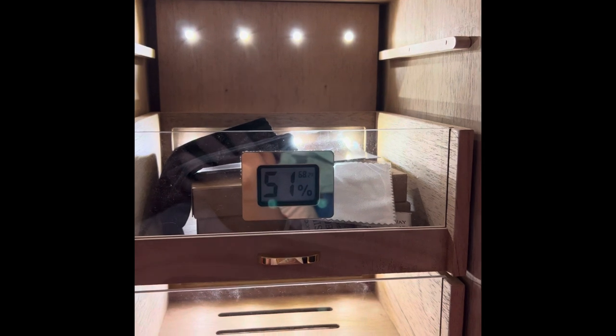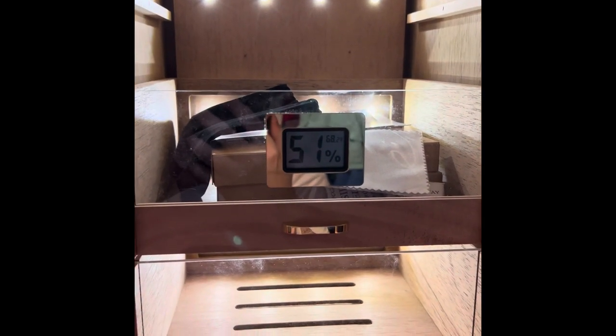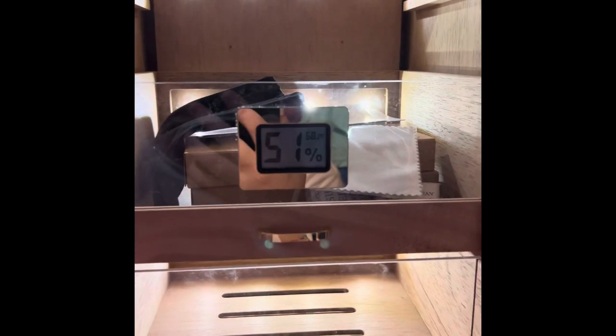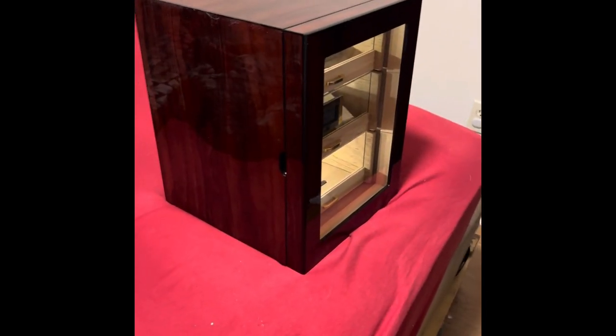I would definitely recommend picking up one of these cigar cabinet humidors. It comes with everything you need. On the back there's a button to turn the light on — you're going to see all of this in the B-roll. If you're wondering if you have to keep it plugged in, you don't. There's a little charging port on the back; it comes with everything you need to charge it. You plug it into the wall, it charges right up, and then you can take it with you. It'd be a great centerpiece — you don't have to leave it plugged in or worry about wires.